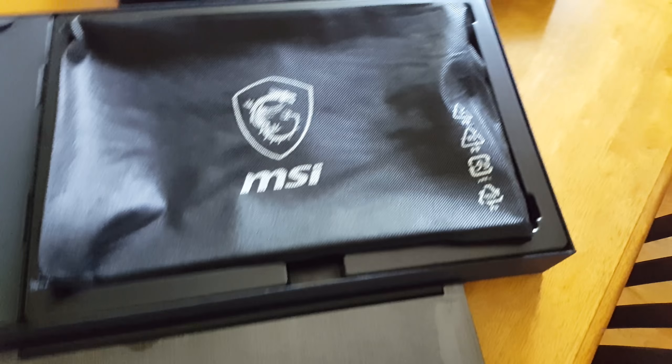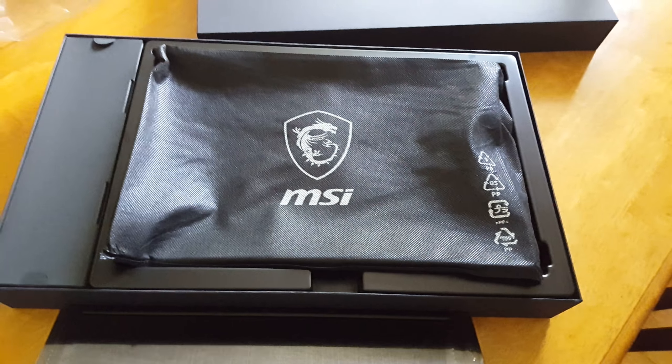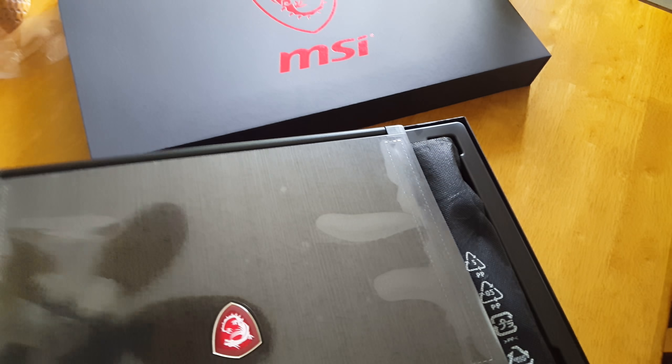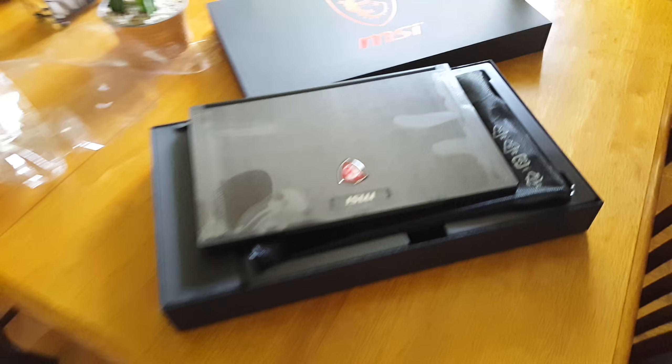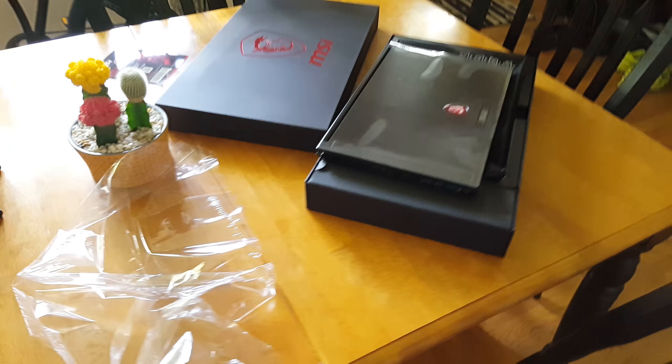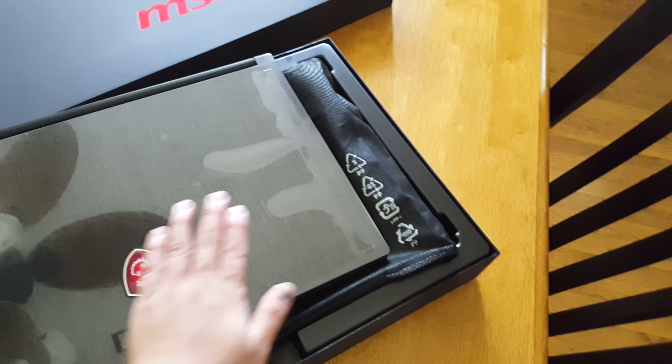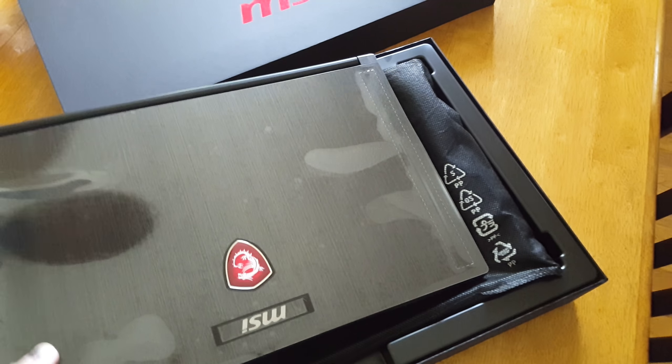Now I may suck at doing this type of stuff, but it's a learning process. I do like to keep my stuff nice and tidy though — don't want to make too much of a mess. I know some unboxers make a huge mess on their table, but we don't need to do that today. And this is it — the MSI Stealth Pro.